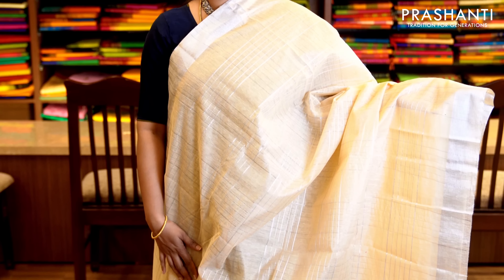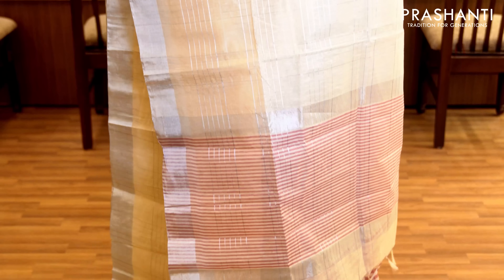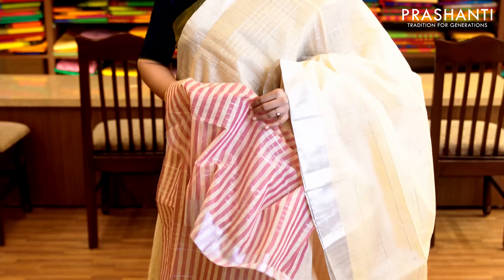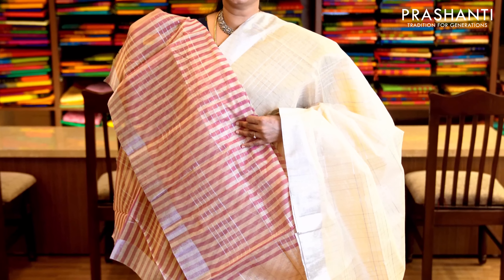This one is cream with silver zari border — very pretty borders and silver zari on either sides. The body has got silver zari checked pattern running throughout the saree with a simple pallu. It has a striped blouse with pink and silver zari lines. Priced at 1,650.